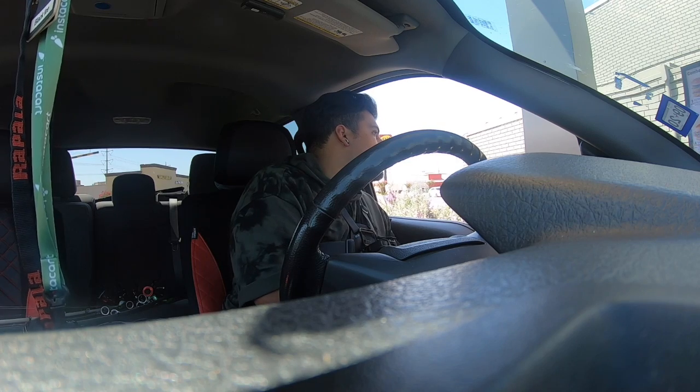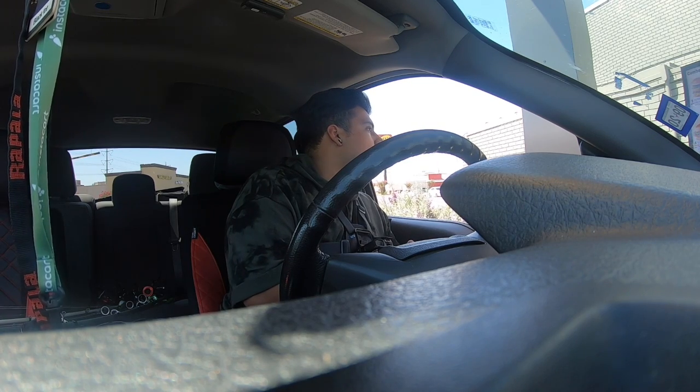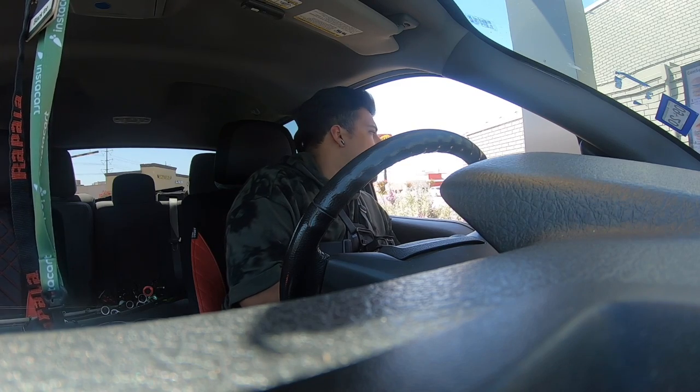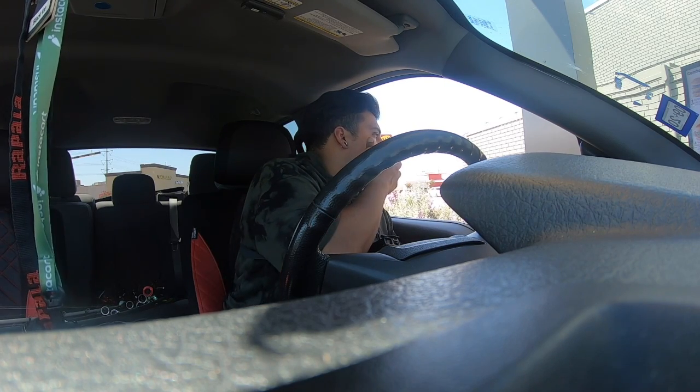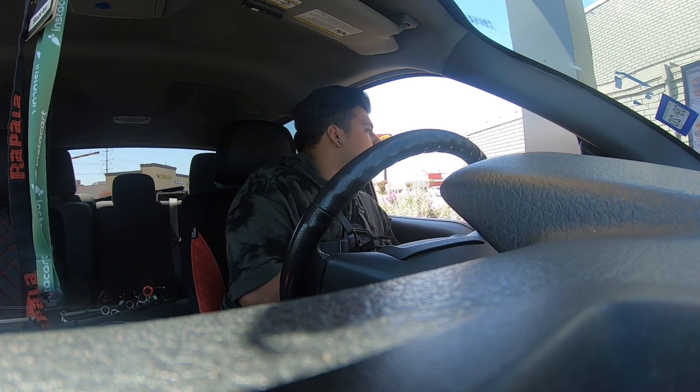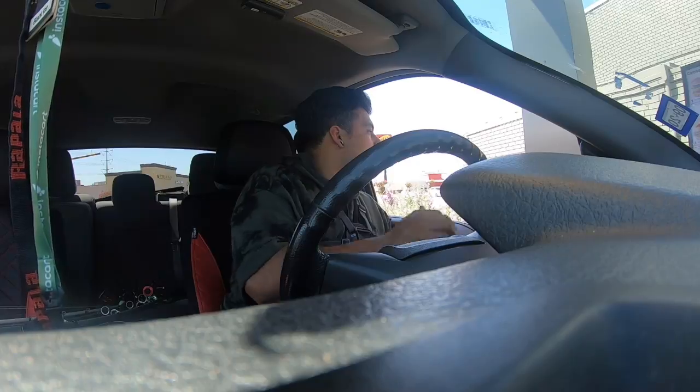All right, can I go ahead and get the six piece McNuggets? Yeah, barbecue, small fries, and a large water. Thank you.